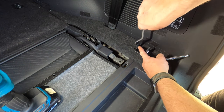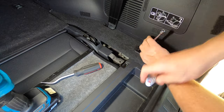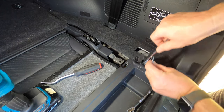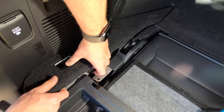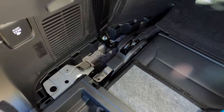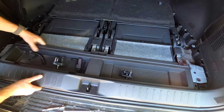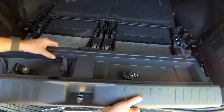Then use a trim tool to open the plastic flap. You can then use a 10mm socket to remove the bolts securing the cargo hooks to the floor, and then remove the hooks themselves. Then using your hands, lift out the trim pieces on either side as shown. You can then remove the plastic tool storage tray by lifting it directly upwards — again it's secured only by plastic clips.